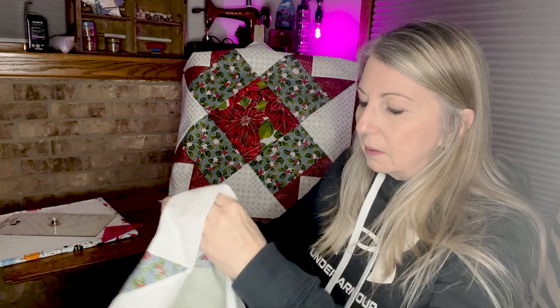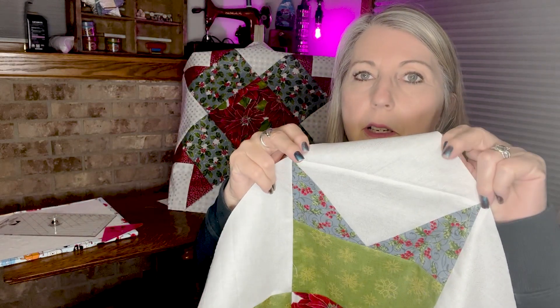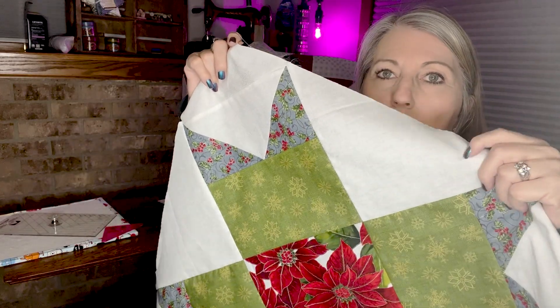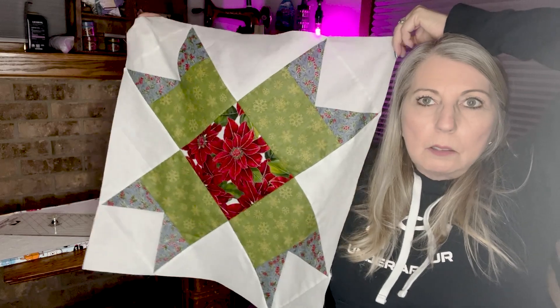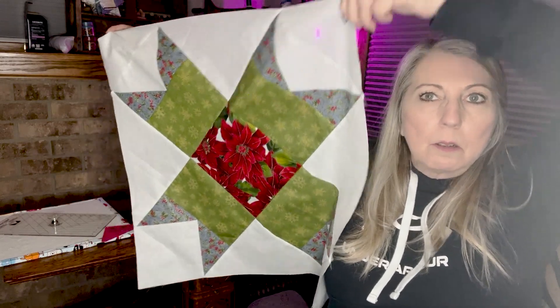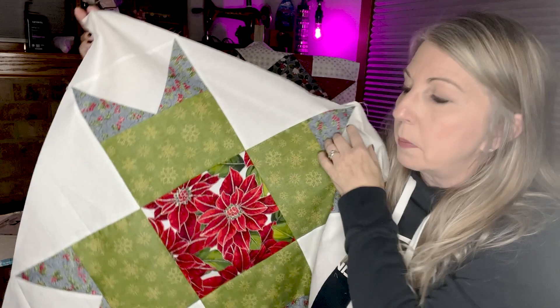As soon as I put the sashing on, you're not going to be able to tell. But this one actually came out nice and straight, and all the points came out nice — see the triangle in the corner? And then you have to sew this triangle on, and here's what the whole block looks like. I had debated on whether to make these red or not, and I think I should have because it would have looked better, but I still like it. I just kind of like these colors a little bit better.